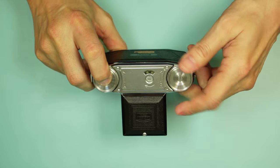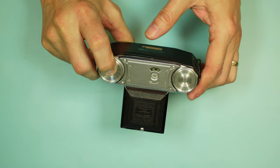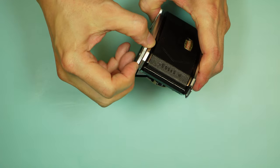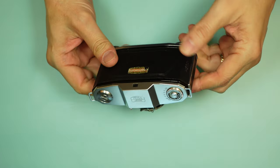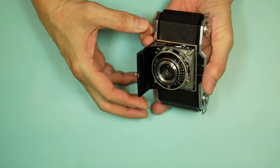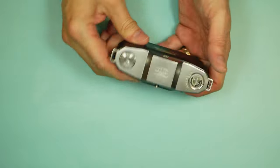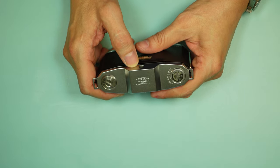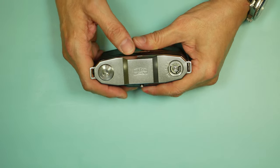To rewind film on all three cameras, press and hold the button in the center of the advance while turning the rewind knob. Not incredibly difficult, but it is a bit of a pain since you're doing it in very small increments. To collapse the lens on all these cameras, they have little ears on the side — push them inward, the door closes. There were no frame lines or parallax marks; this was just a very simple viewfinder.